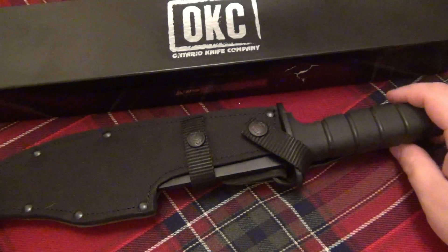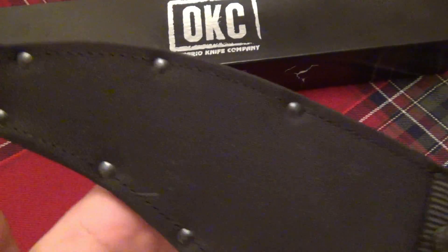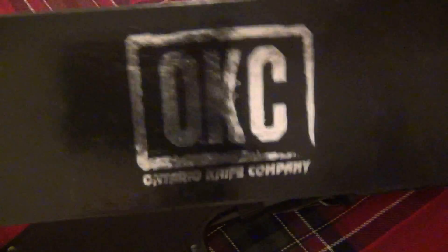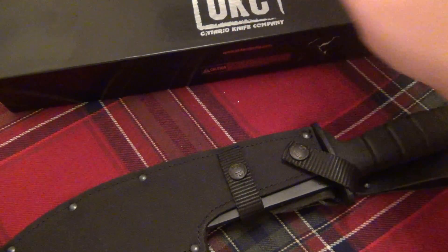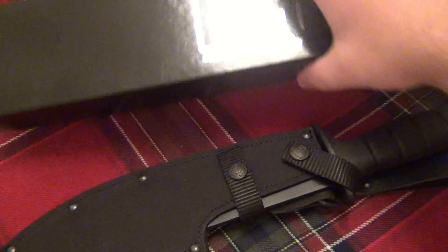Hey, what's going on guys — another knife I want to talk about and do a review on. This one's big. Talking about an Ontario knife, one of their fixed blades — this is the SP-10 Marine Raider Bowie. It's part of their Spec Plus line. Very cool.